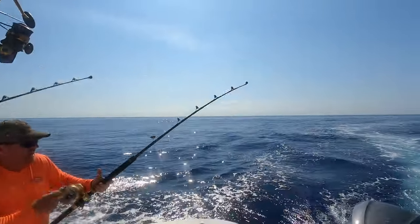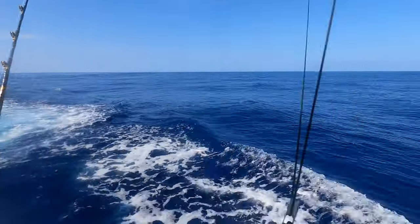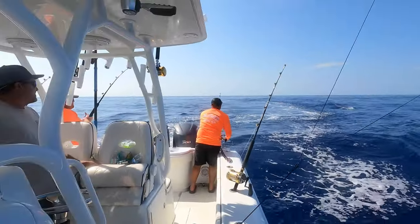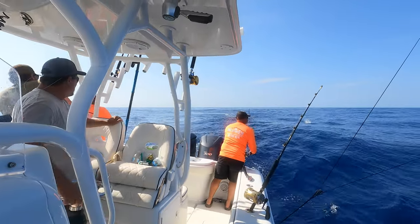Two on - hang on. We got some hookups. Main thing is to keep an eye on the spread and clear lines if they're going that way. So that's what I'm doing - clearing a line. There's another guy clearing a line in the back of the boat. Try to get everything out of the way so we can land these fish.